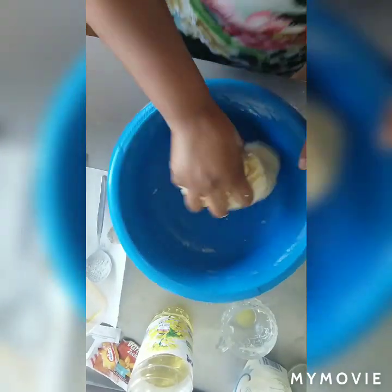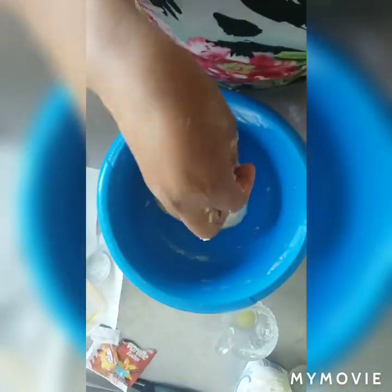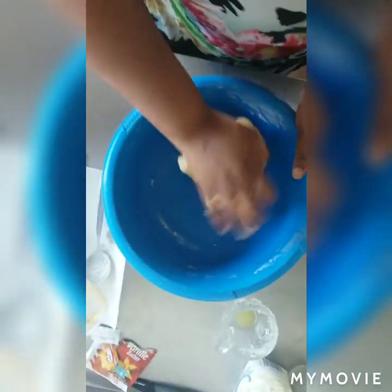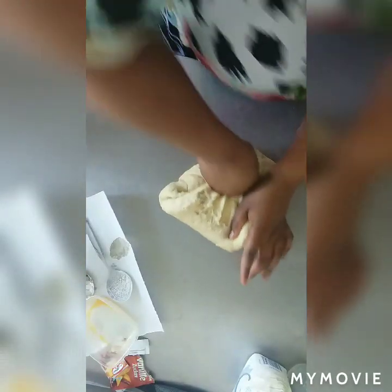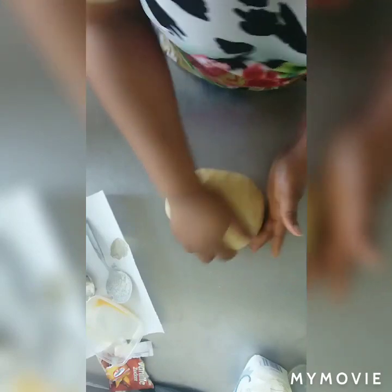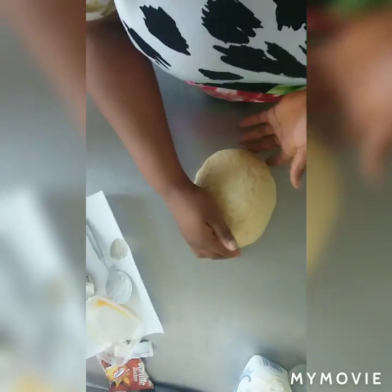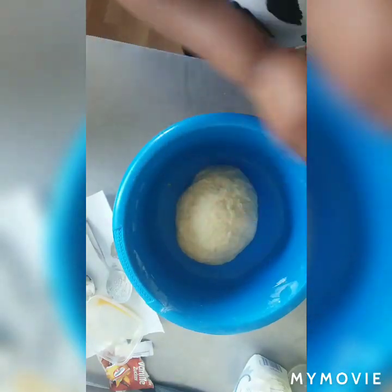Mash it very well. Put a little bit of oil on your hands, then mash it very well again. You have to keep mixing and mashing it very well with your hands. Then I have to keep it so that it can rise a little bit for about one hour. I'm going to leave it one hour so that it can rise.